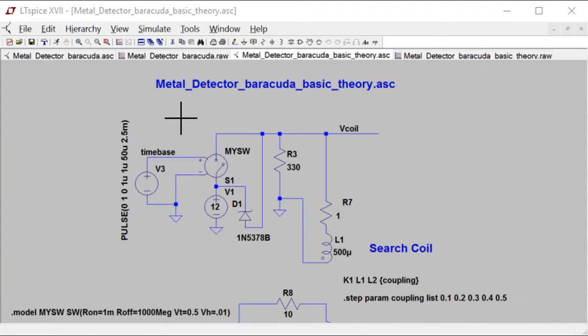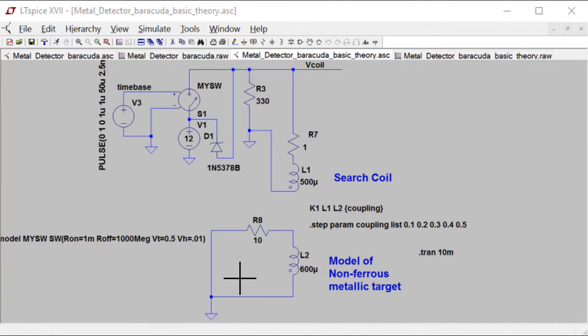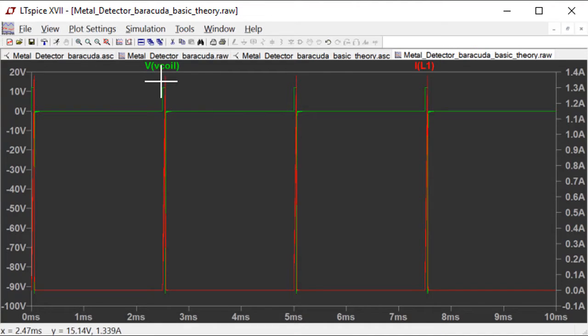How do we simulate the presence or absence of a chunk of metal next to the search coil? We add another inductor to the circuit coupled through a coupling constant. The presence of a piece of non-ferrous metal next to a coil will tend to lower the inductance — it's basically like a shorted turn of the inductor. We run this simulation several times, stepping the coupling parameter through a few different values, and what we expect to see is a difference in the recovery waveform of V coil. Sure enough, that's what we get.